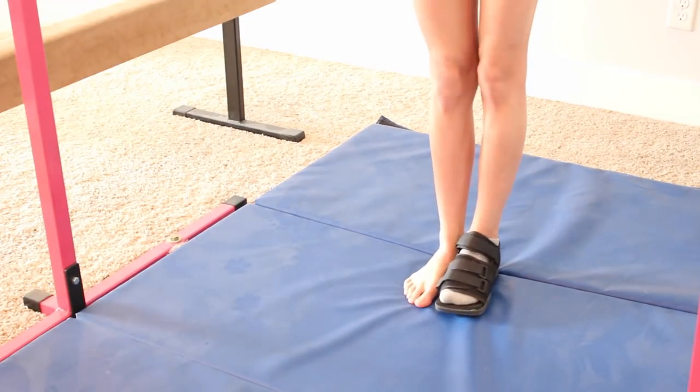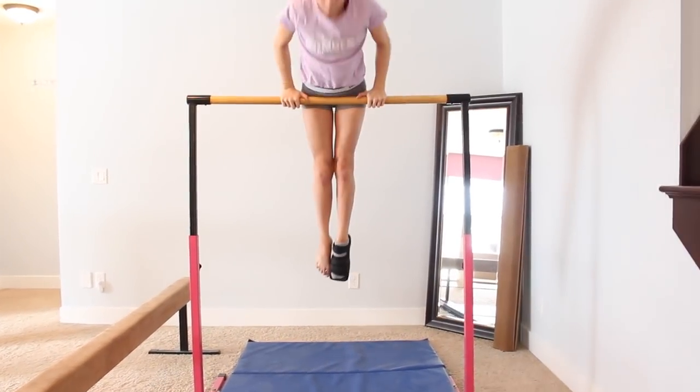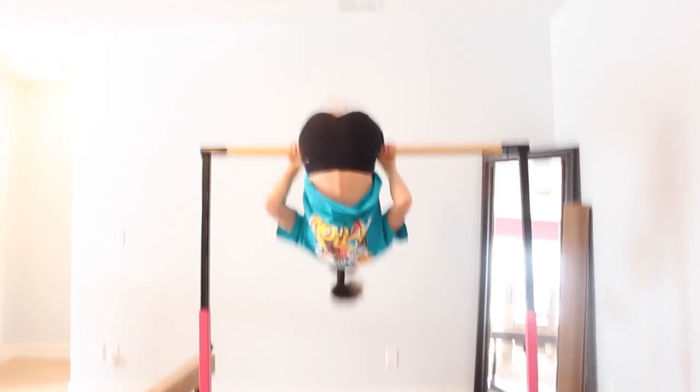When you get those consistently, take a step closer to the bar. Now you can try doing a pullover just from kicking it from standing. And lastly, you can attempt your standing pullover.